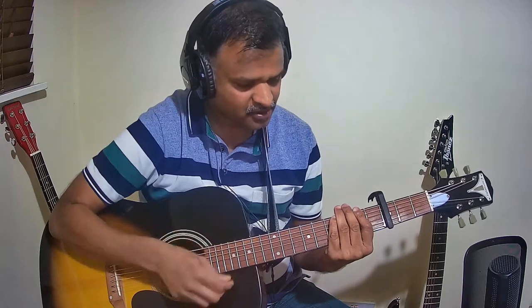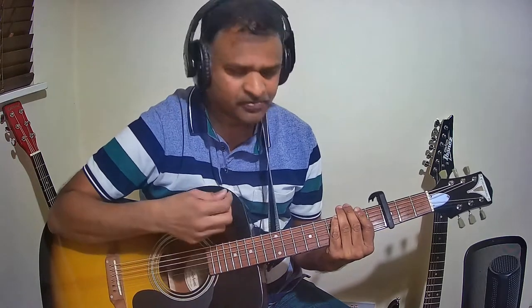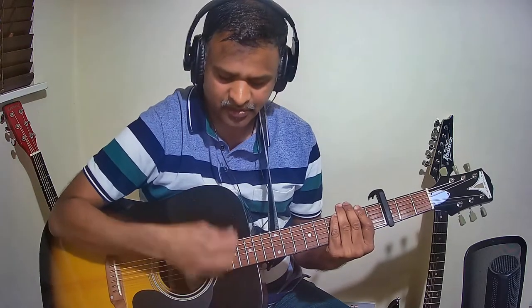For the Pallavi, the strumming pattern goes: down, down, up, down, up, down, down, up, down, up, down, up — and it loops through like that for the Pallavi.